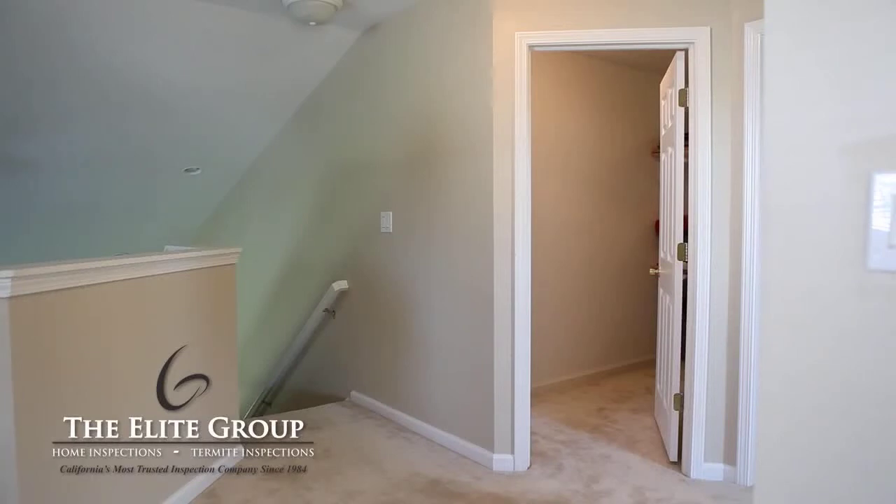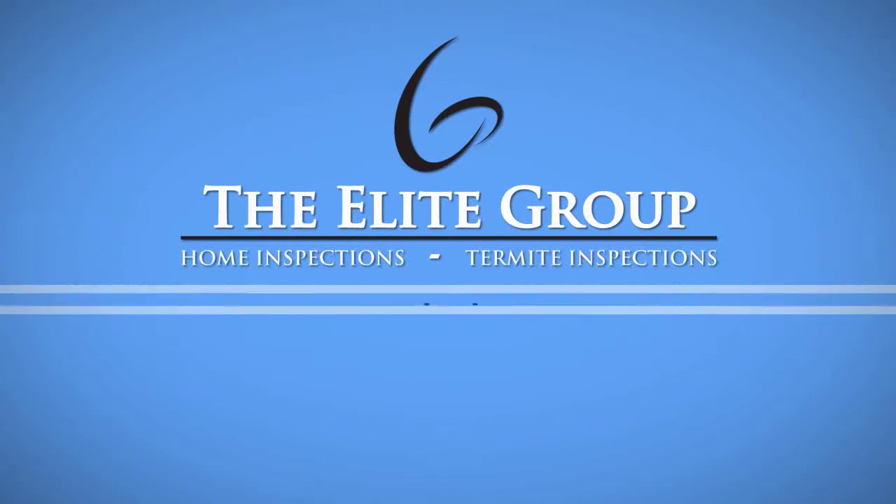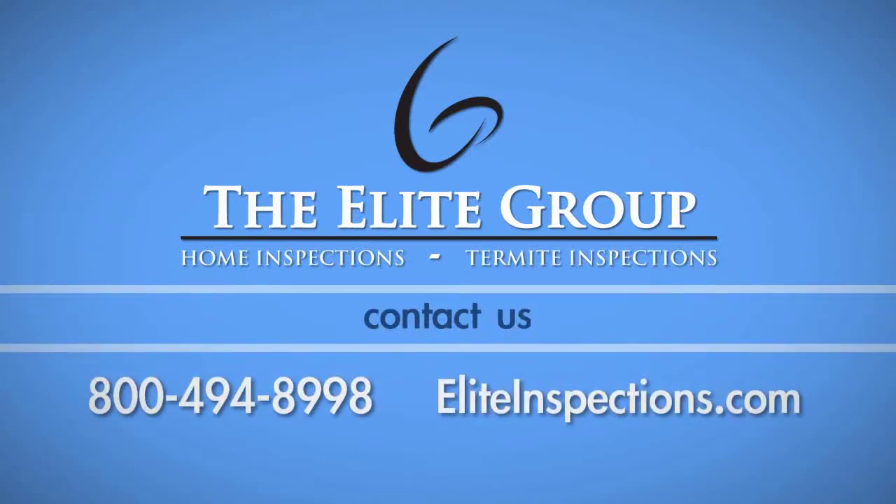If this does not work at first, try again on another pin. If you have any questions about this process, please call the Elite Group Home Inspection Service at 800-494-8998.